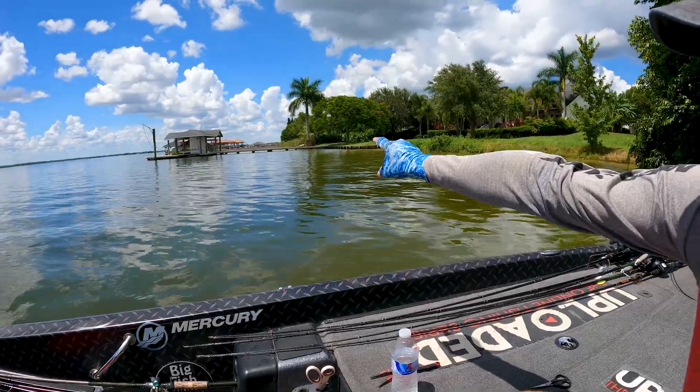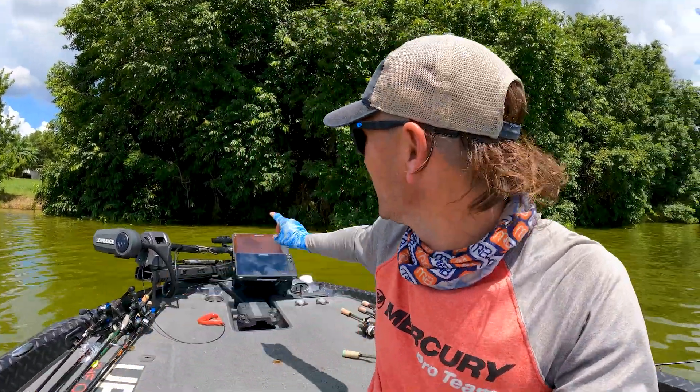You can do it from stuff like docks — like right over there — to brush piles, to even under tree falls, just like this. It basically incorporates using a ned, and you can skip it under the docks, skip it under the trees, throw it to brush pile structures — you can do all those things, and instead of dragging it back super finesse,